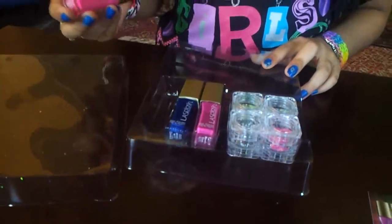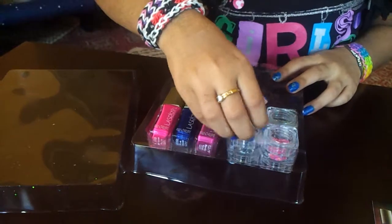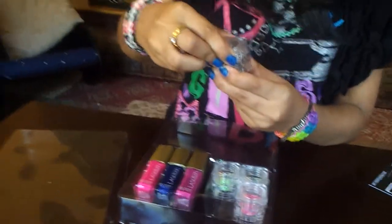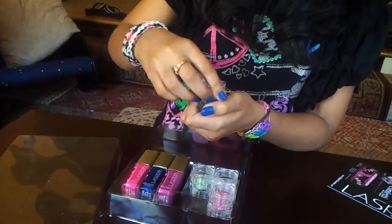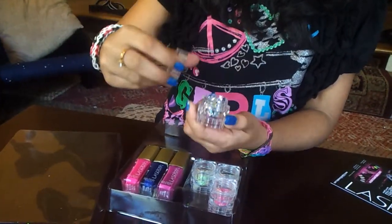So the colors themselves are very easy to remove from the packaging, so you can also use this as storage. And the glitters also get removed very fast, and it's very big — the container.